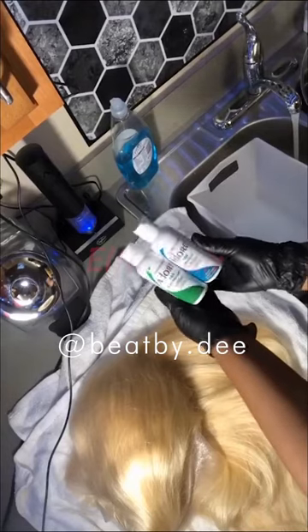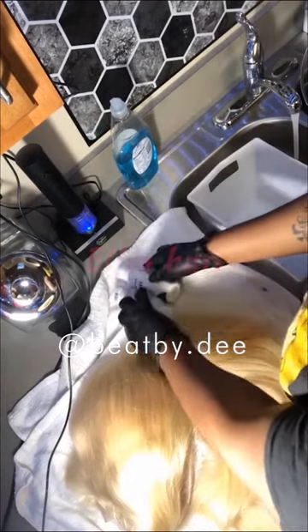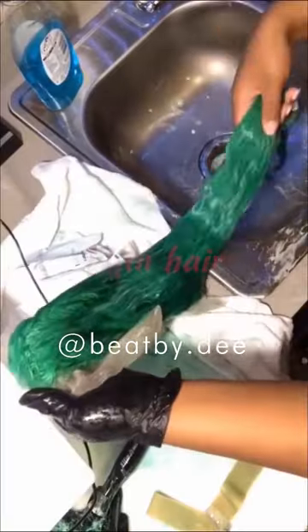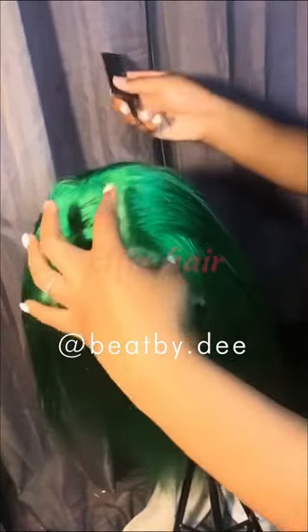To dye my hair I'm going to be using the Adora dye — this is in the colors Emerald and Electric Lime, or green I think. So this is how the hair looks air-dried; I went in and let it dry.